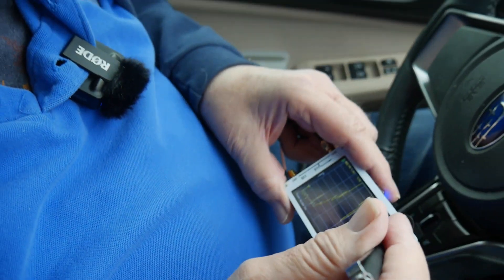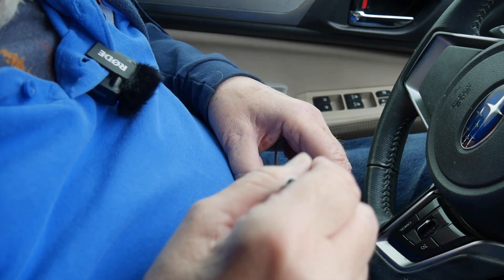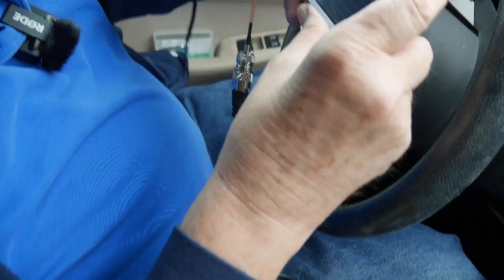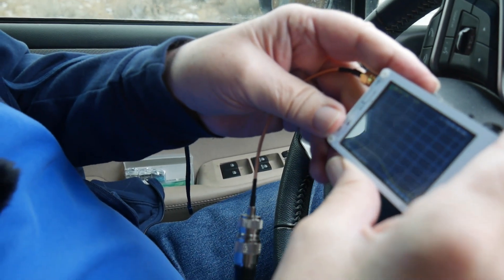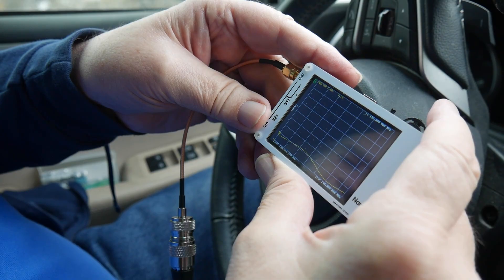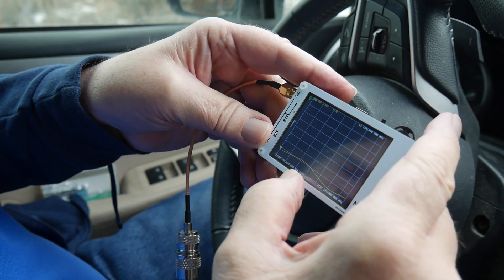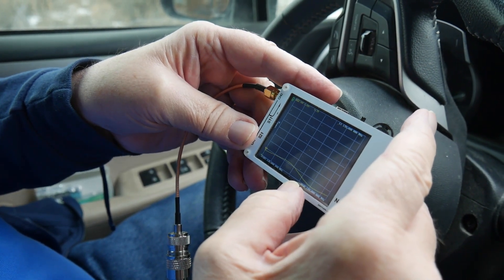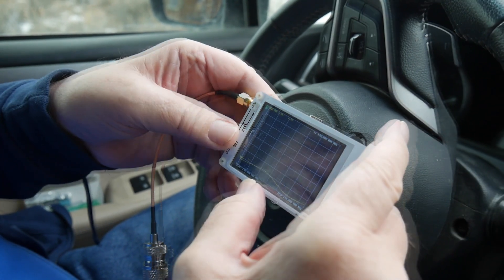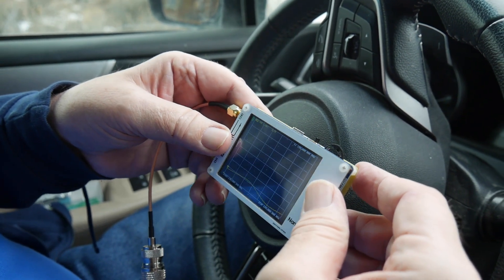Now we're going to start this first check. We're going to start with 136 megahertz, stop at 149 megahertz. This should give us the SWR from 136 megahertz to 149 megahertz. It's got a 1.7 there and a 2.0 there. That's not too bad — the radio should be able to handle that. There's no tuner in UHF/VHF radios; they're just straight into the antenna, and antennas are notorious for not being that good.